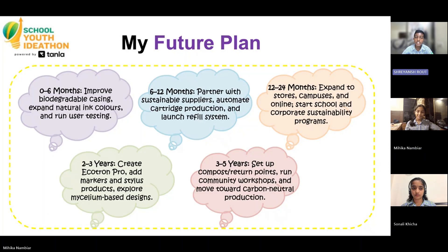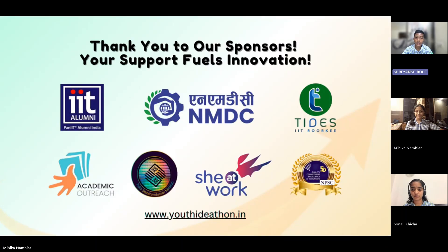Ecotron isn't just a pen. It's a shift towards responsible writing — an everyday tool redesigned for a cleaner future. Thank you.